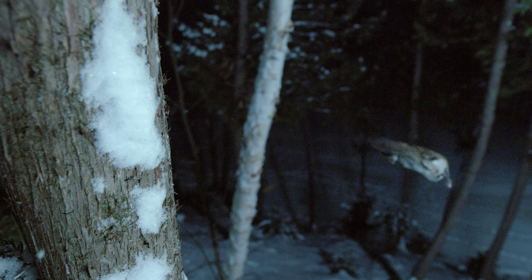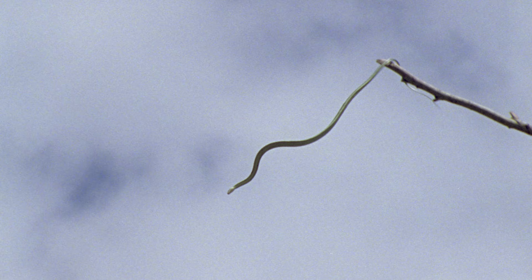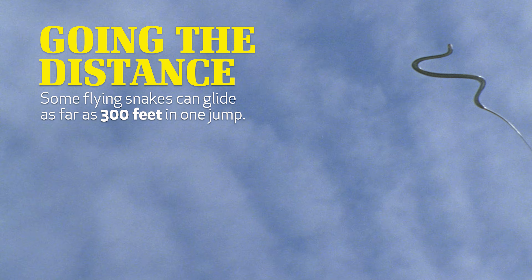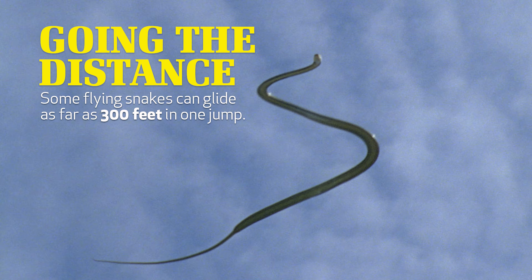You can see a similar design in a flying disc, like a frisbee, that has a concave shape where the sides dip down further than the middle of the disc, leaving a lip on the underside of the edge. The slithering motion in the air also helps control airflow, and it helps the snakes control where they land.